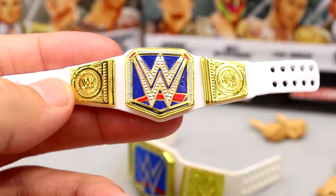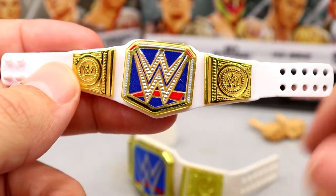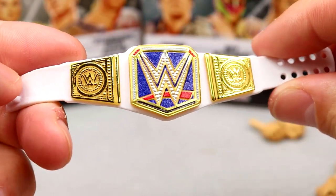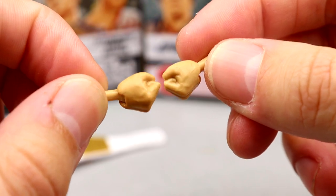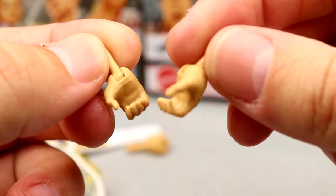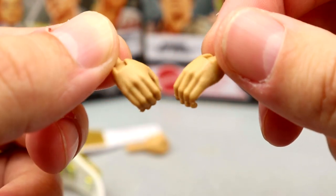The new SmackDown Women's Championship is immaculate. Outstanding job — I hope they continue to include this going forward. The next step would be adding custom side plates, but this is a great championship. Outside of that, you get women's fisted hands — smaller to be more accurate — and mic-holding hands.